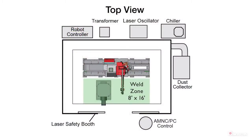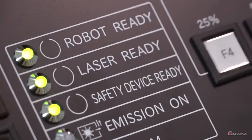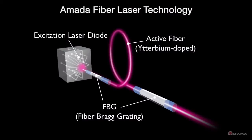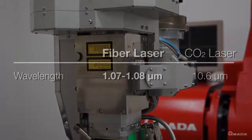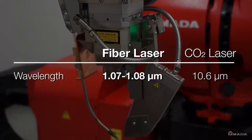This gives users the ability to weld long parts. The FLW takes laser welding to a higher level of precision and productivity. It takes advantage of Amada's fiber laser technology, which emits a wavelength that is approximately one-tenth of that emitted by a conventional CO2 laser welder.